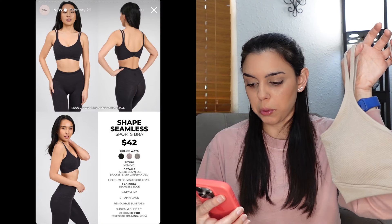First up we have the Shape Seamless Sports Bra. This one comes in three colorways: charcoal berry ice and chamomile. I believe this is the chamomile. It is polyester, nylon, and spandex, seamless, light-to-medium support, seamless edge, V-neck, strappy back, removable bust pads, and a short midline fit. It's made for strength training and yoga.